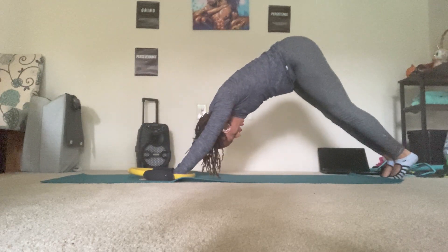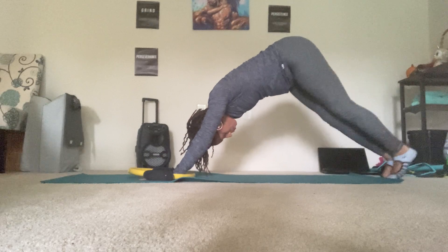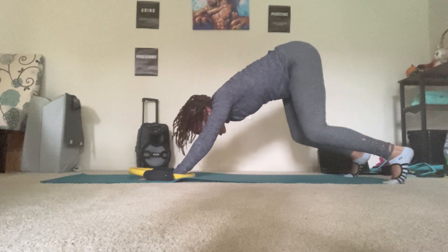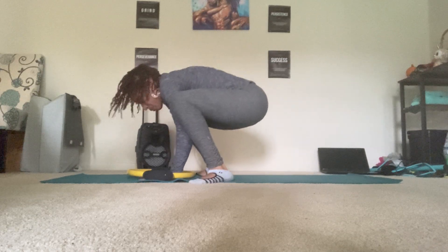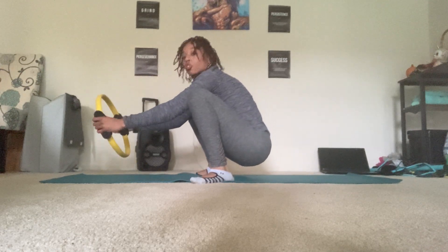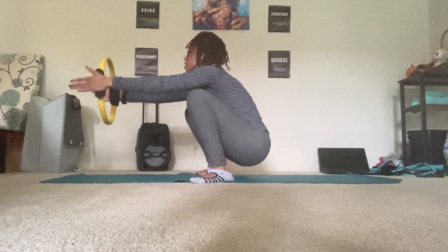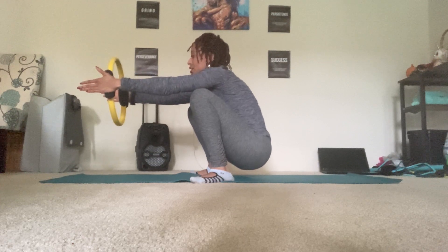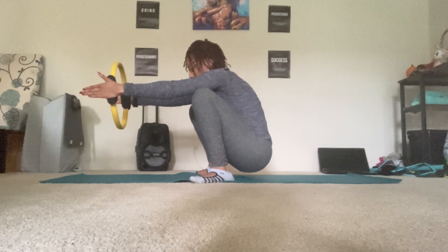Lift the hips up high as if you're in a downward facing dog. Separate the legs the width of your mat. You can bend the knees and jump forward as if you're in a frog leg position or yogi squat. Grab the magic circle in your hands, have the elbows pull off the knees. Exhale, squeeze the circle. Inhale, release. You have four more — three, and two, and one.